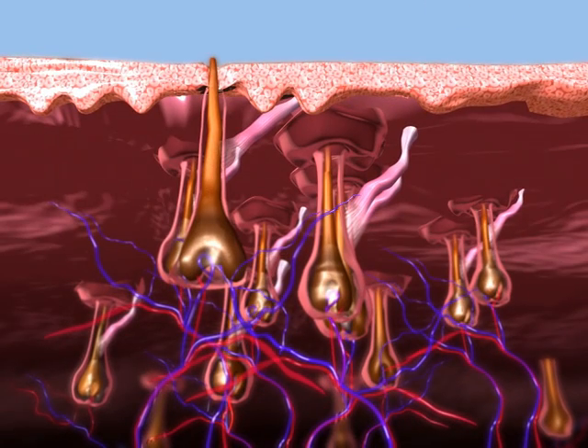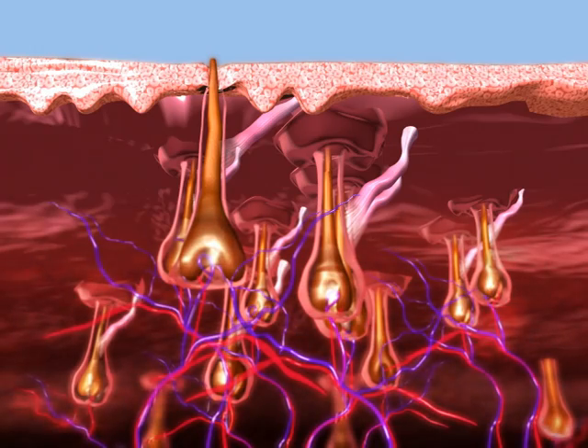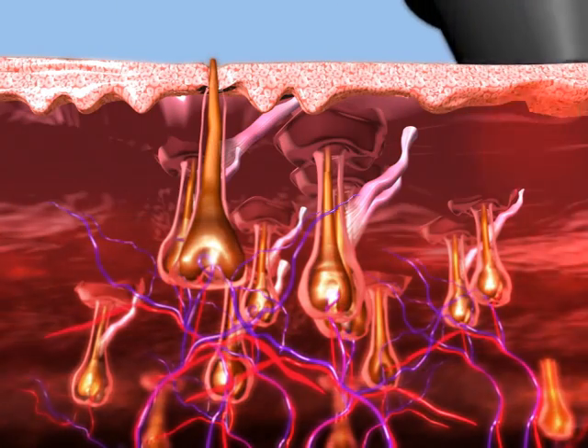The SHR mode has consistent, high-average power capabilities to enable the 10 pulse per second repetition rate for hair removal in motion.